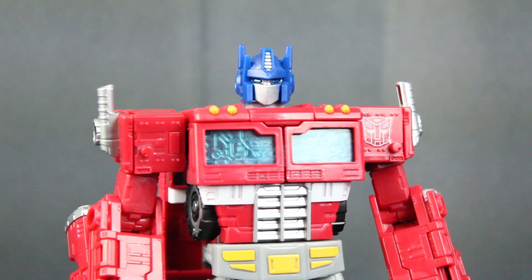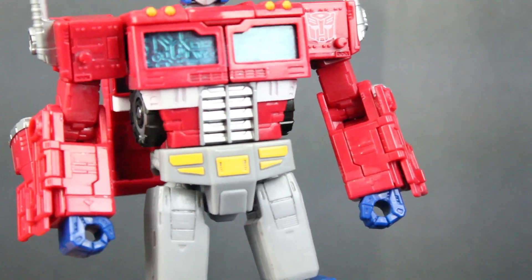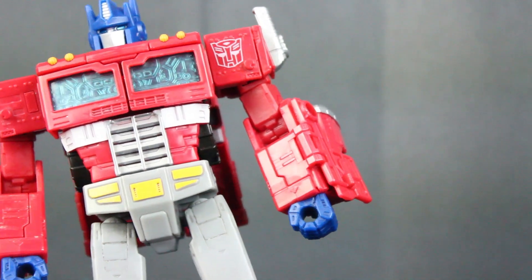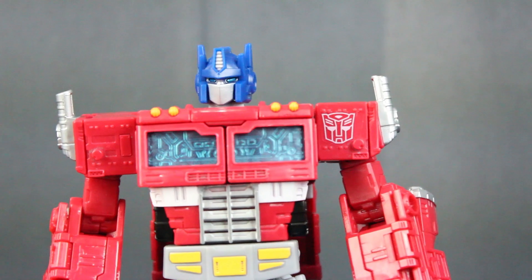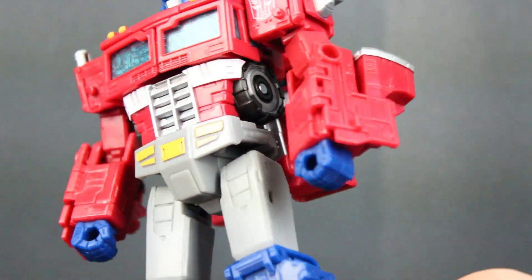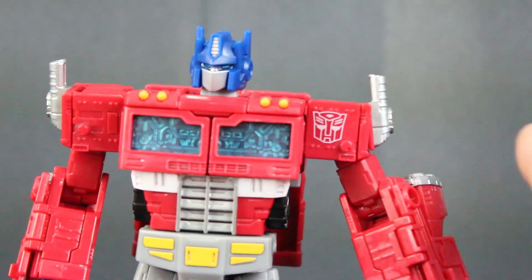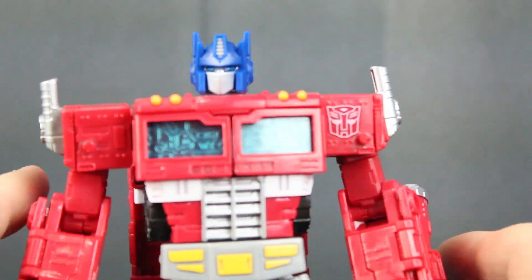They really did a number on his face — they got all the painting details right. It is missing some paint, and that's not because I removed the other markings. On his arms, he's missing the yellow for the triangles and the lines up there, but that could be fixed with stickers or something. I did use a sticker for the insignia right here, which actually looks a lot better in my opinion, but if you like the silver one, that's for you.